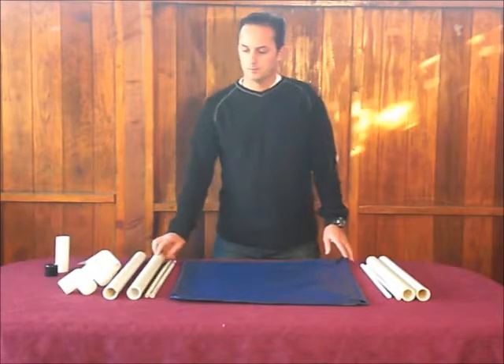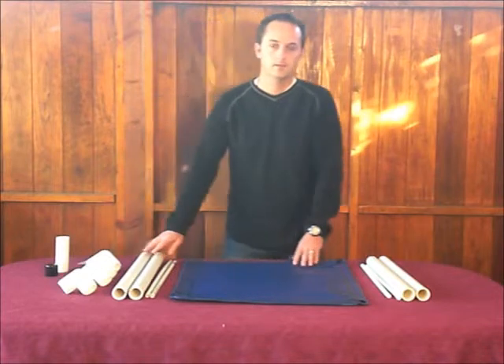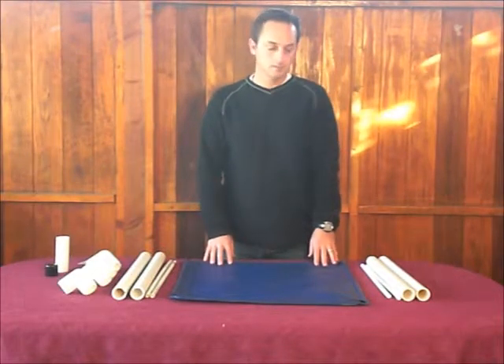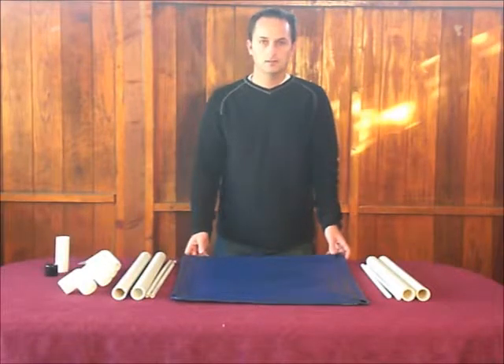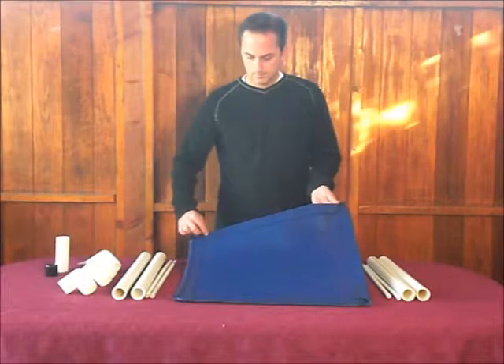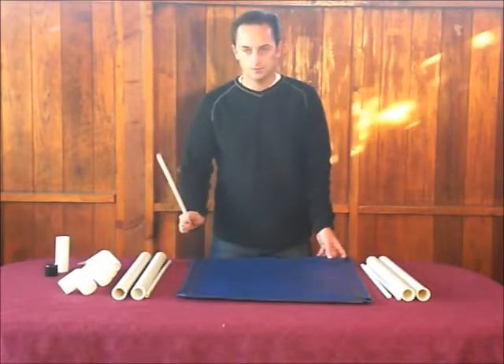I'm going to be putting together a Pelluche Dogbed with a Permatron mat. If you have a standard mat, you can still use this video to help you put it together. The only difference is with the standard mat, you'll have a mat that has a wooden rail that is already pre-attached to the fabric. You will not have to slide in the tubing.